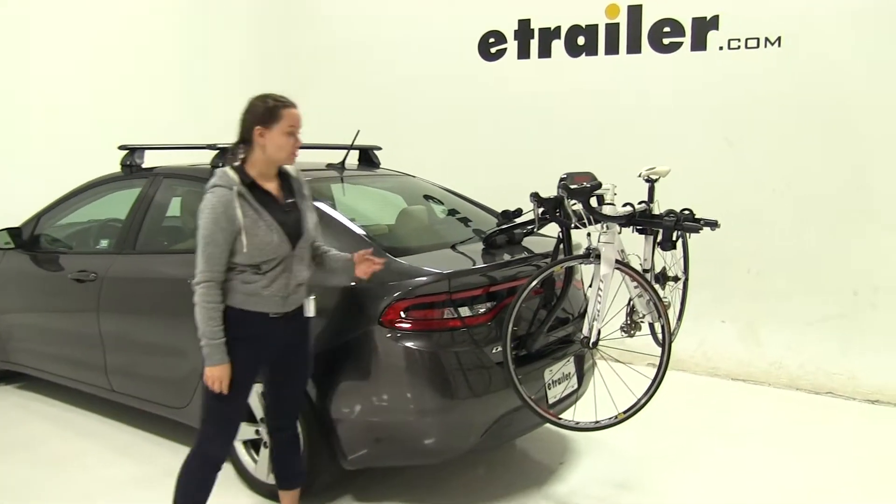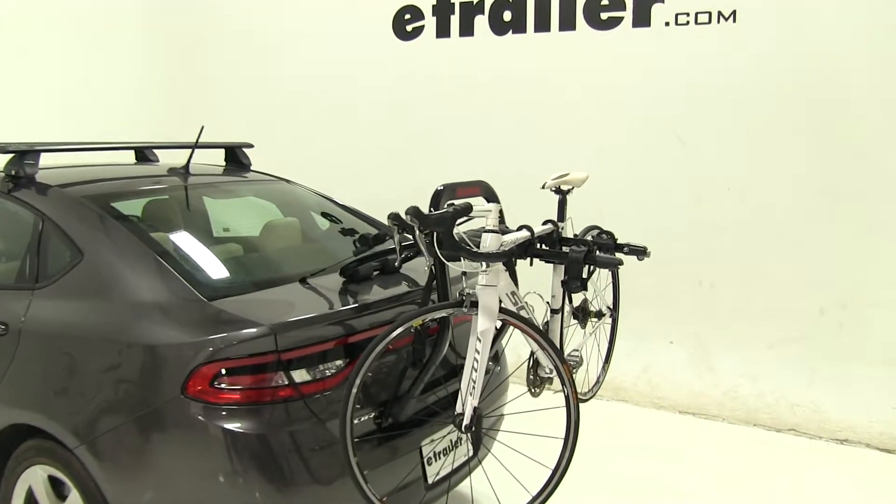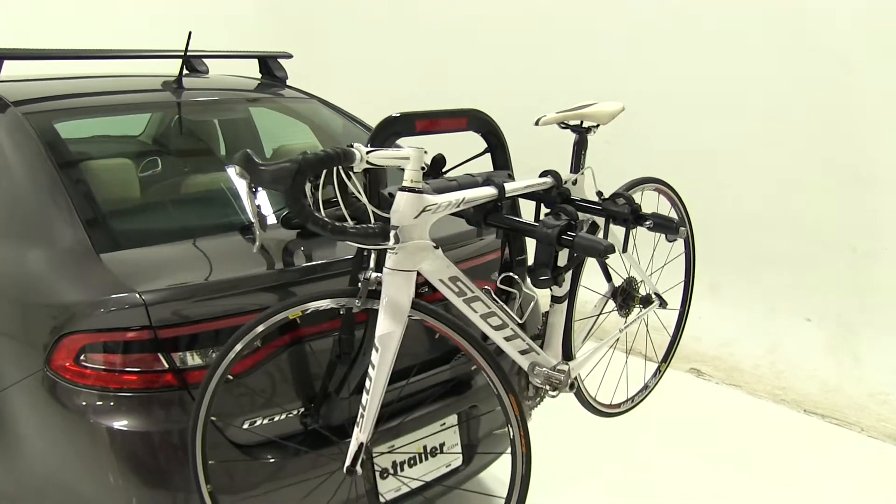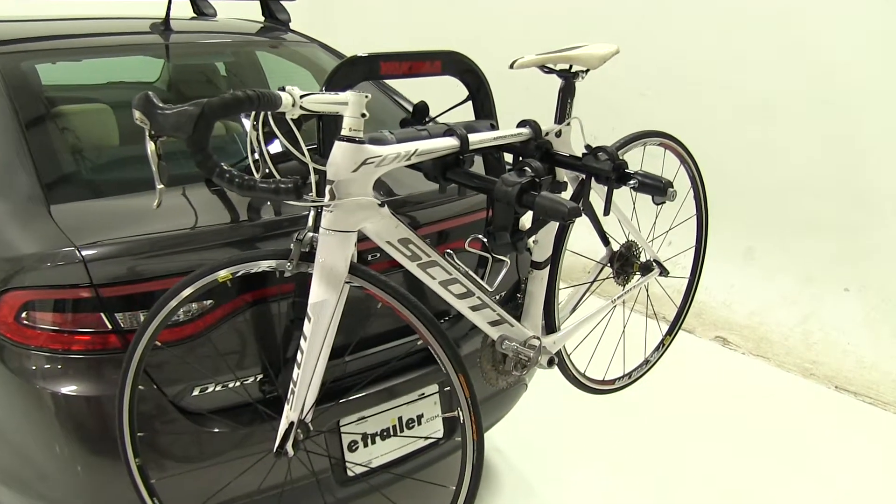Today in our 2016 Dodge Dart, we're doing a test fit of the Yakima Fullback Trunk Mount 2 Bike Rack. That part number is Y02634.